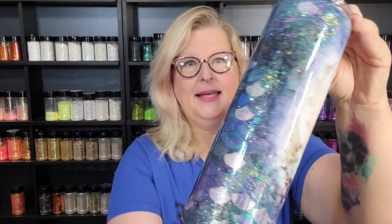Hey guys, welcome to this video and my channel. My name is Heather. I'm the owner and creator here at Wicked Whiskey Designs, and today we are working on mermaids.